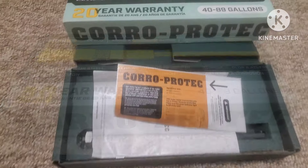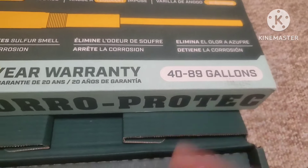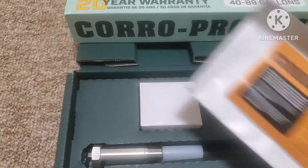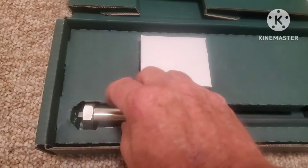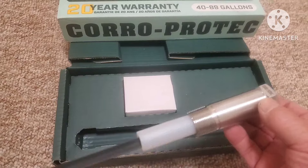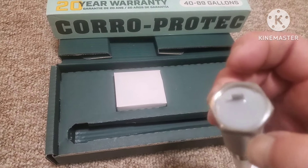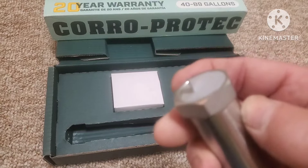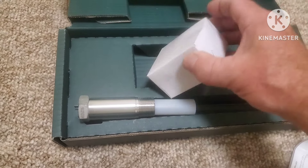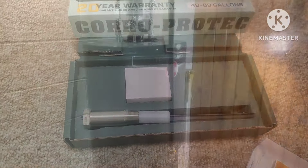I'm going to go for it and I'll tell you how it works out towards the end. It has a 20-year warranty. Just make sure you get it for the right size tank — it's 40 to 89 gallons. It comes with instructions, but basically it's just a rod. It has a titanium stem on it, and then at the top it has a little electrode. You do have to plug this in — it puts a little electric charge in there. It's supposed to take care of the smell. There's a little transformer; that would be the plug for it.